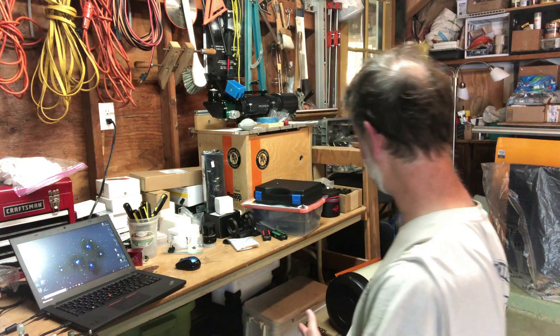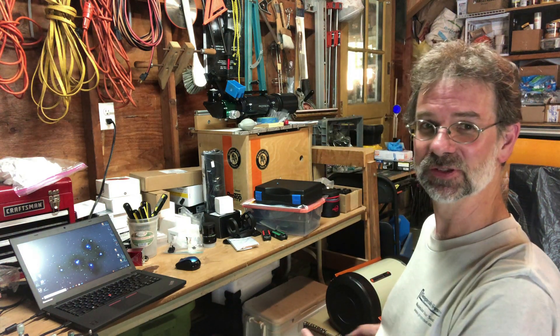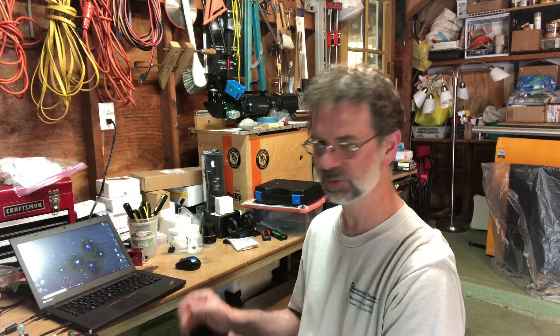I'm going to have to get the guiding thing fixed because I plan to use this with the Edge 8, and the Edge 8 has got to be guided — and guided well. Let me show you on the computer what I'm talking about, and maybe I'll show you a couple images taken with the camera.